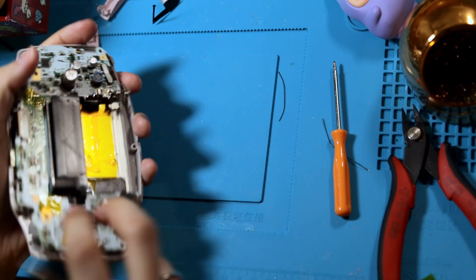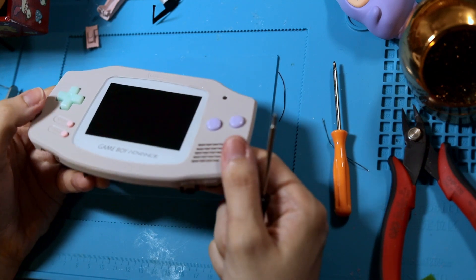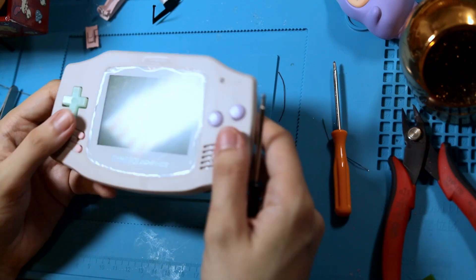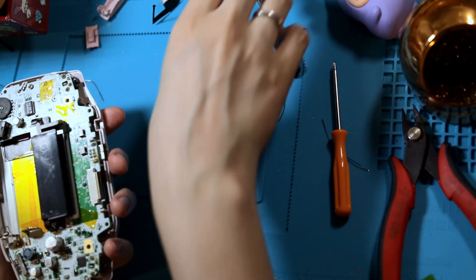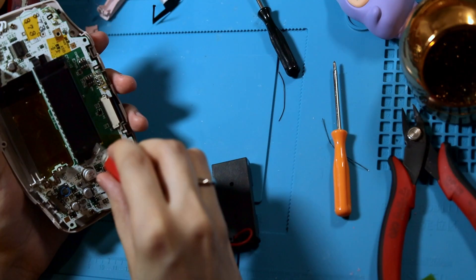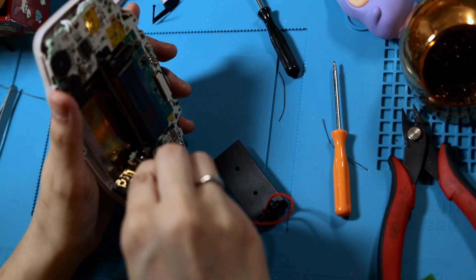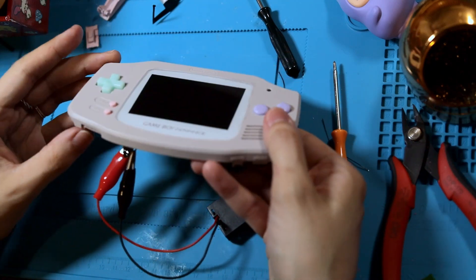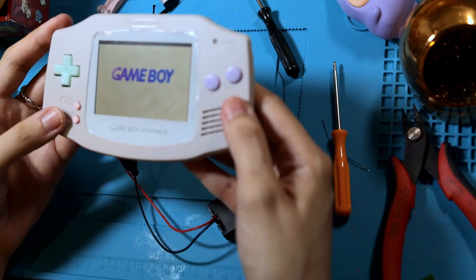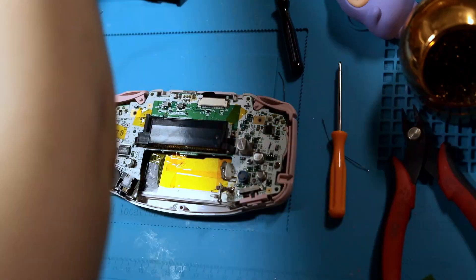This goes without saying — test your screen before you solder anything and install it. But before I put the back on, I like to test one more time just to make sure. On my list of things that are cheap and you ought to buy: a battery case with alligator clips. Red clip goes on positive, black goes on negative. That way you can do that final check without having to screw the back on. Everything looks good, so I'm going to put the back back on.